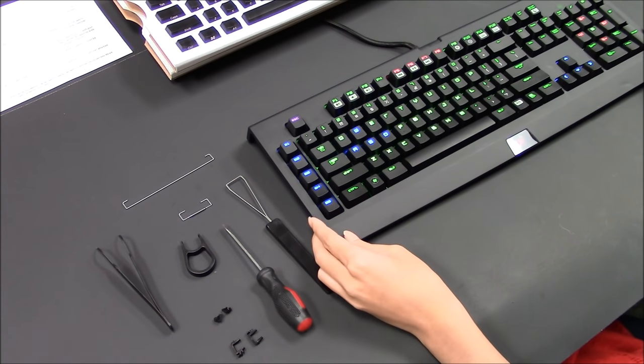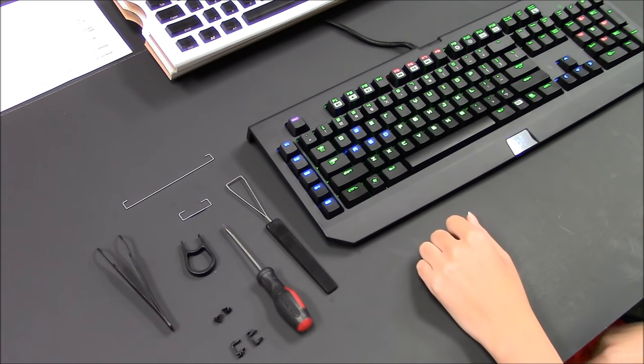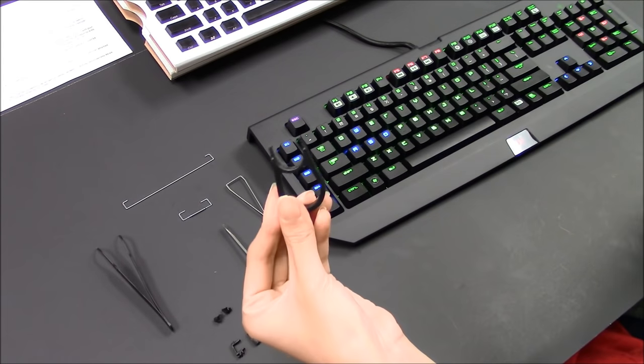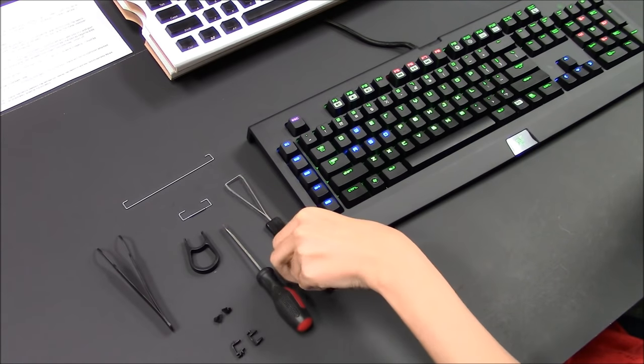Here we have Max Keyboard's custom modified LEDs on a Razer Ultimate 2013 Mechanical Keyboard. First, we'll start with the tools. You'll need a plastic keycap puller, which is included in Max Keyboard's keycap set, but if you have one that looks like this, this will also work as well.